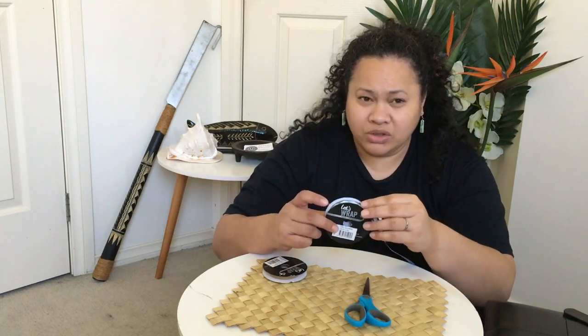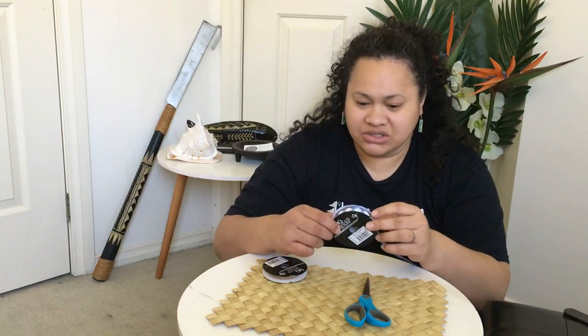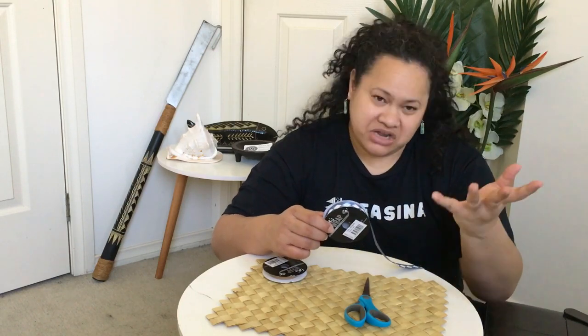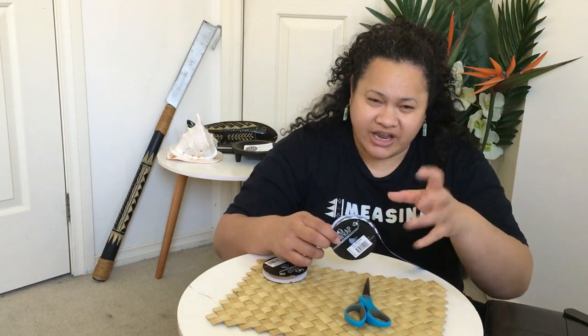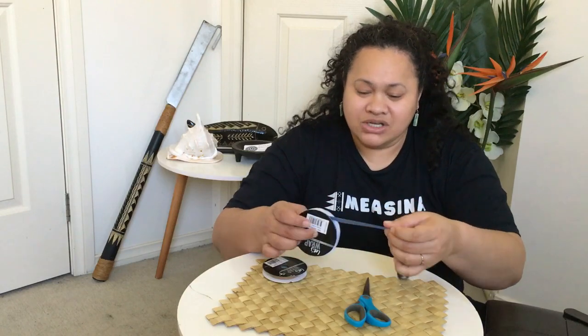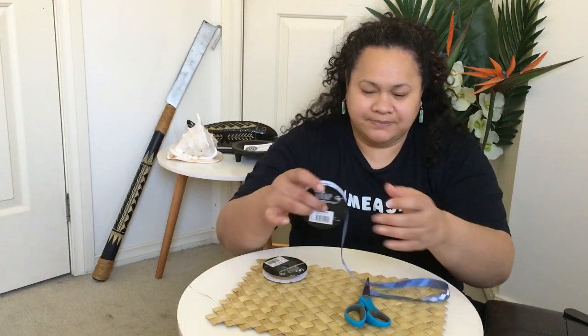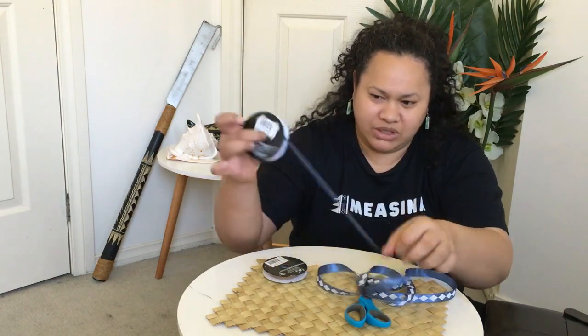This is a three meter spool. You can get shorter ones, but three meters is what we recommend for an adult. It's probably a bit longer, but it gives you space for tying up fancy ribbons at the end. I find it easier to take the ribbon completely off the spool to begin with.